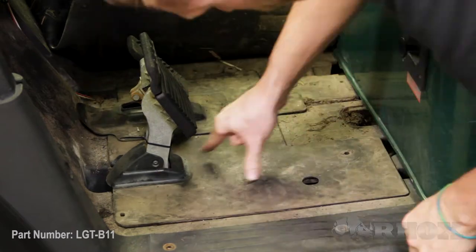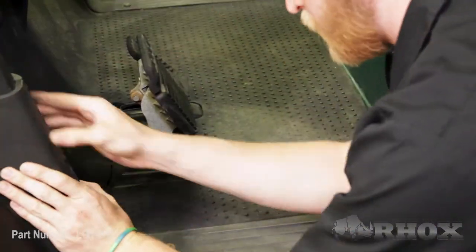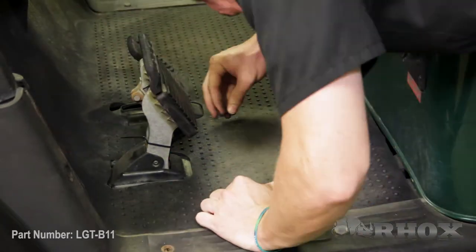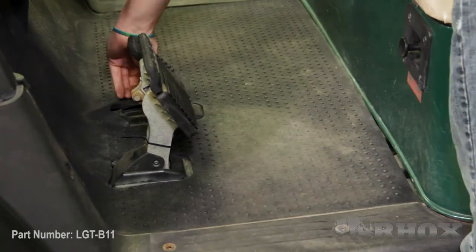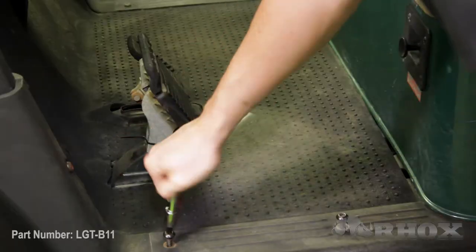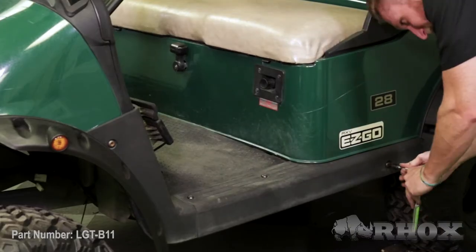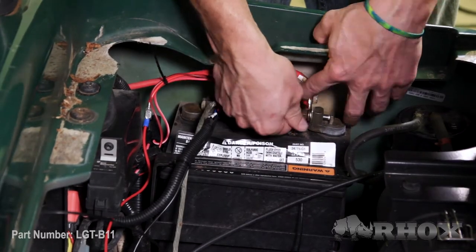Now that we've made our electrical connections, we can go ahead and reinstall everything that we've taken off of the cart so far. I also went ahead and took the step to secure the wire out of the way of any moving parts, just to keep it from getting damaged. After we put all of our access panels and trim panels back in place, we can go ahead and reconnect our battery. Now that our mat and all of our trim pieces are reinstalled and we've connected our battery, that's going to do it for the install on LGT-B11 on our EasyGo RXV.